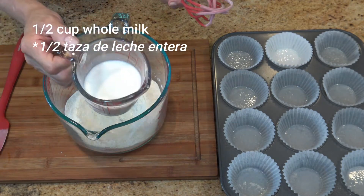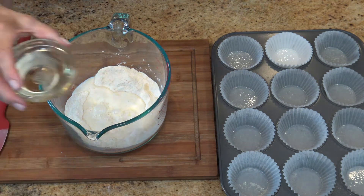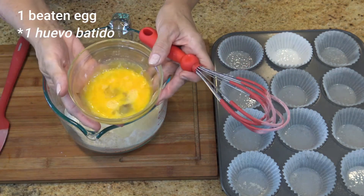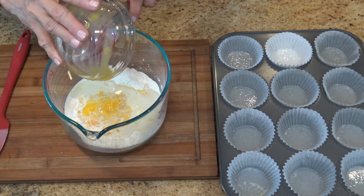Then add the wet ingredients: the whole milk, the vegetable oil, and one beaten egg. Mix all of these ingredients together until there are no lumps in the mixture.